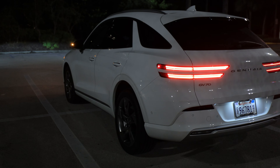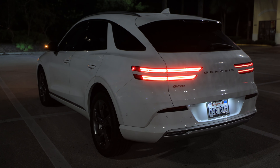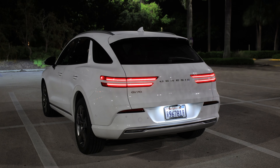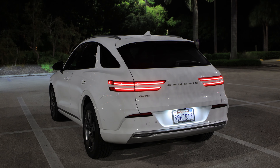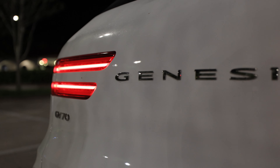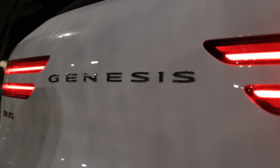Coming to the back — most people wouldn't expect it to be electric, that's how incognito this is. It looks very similar to the standard GV70 except there are no exhaust ports back here. It doesn't even say all-wheel drive or electric or anything — just unsuspecting — and then it'll roll off a zero to 60 in about four seconds. We'll test that out in a little bit.